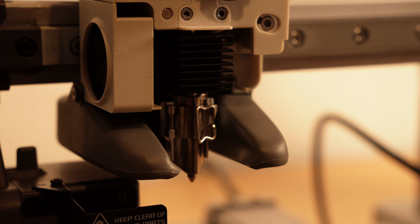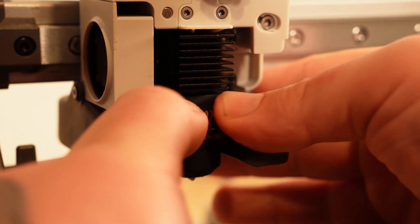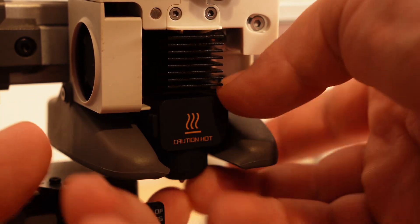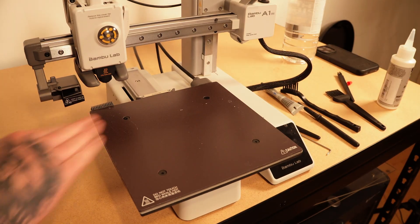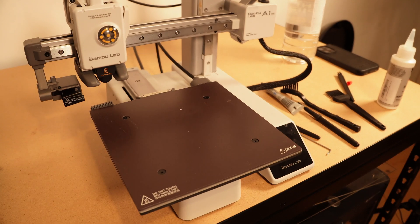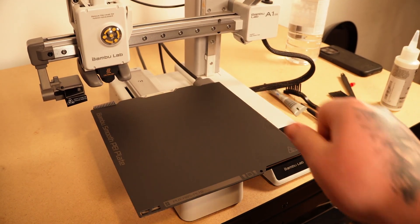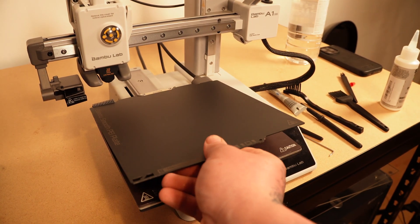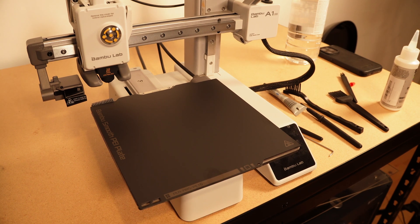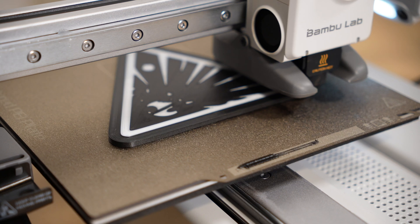It's honestly ingenious, and I hope more companies start doing stuff like this. That's basically how you change the hot end — that simple. Put your silicone sock back on and you're ready to rock and roll. The last thing I did was change out my bed. I went from a textured PEI to a smooth finish, the same as what I get off of my P1P. It's not really a maintenance thing, but just something I thought I'd include. It's just a matter of lifting off the old one and putting the new one on.